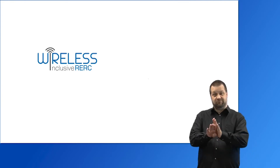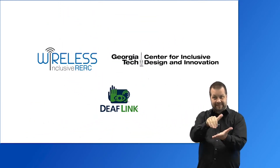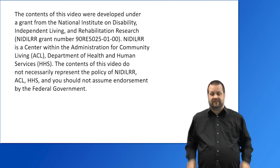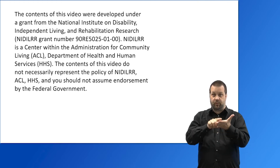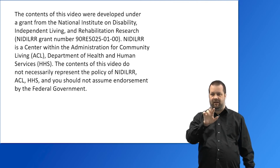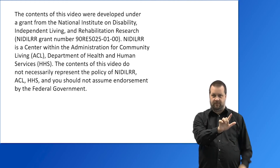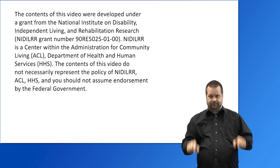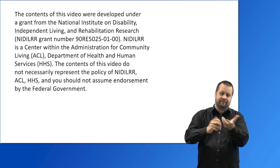This video was produced by the Wireless RERC. Captions were provided by the Center for Inclusive Design and Innovation. American Sign Language Interpreting was provided by DeafLink. The contents of this video were developed under a grant from the National Institute on Disability, Independent Living and Rehabilitation Research (NIDILRR), under grant number 90RE5025-01-00. The NIDILRR is a center within the Administration for Community Living (ACL), the Department of Health and Human Services (HHS). The contents do not necessarily represent the policy of NIDILRR, the ACL, or HHS, and you should not assume endorsement by the federal government.